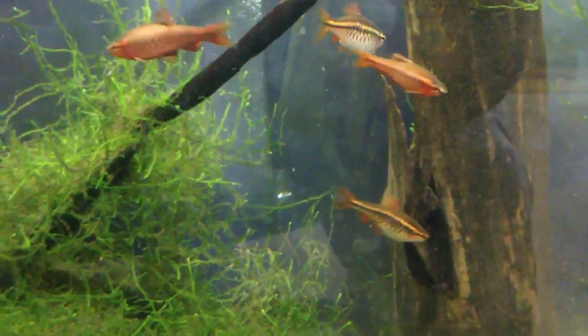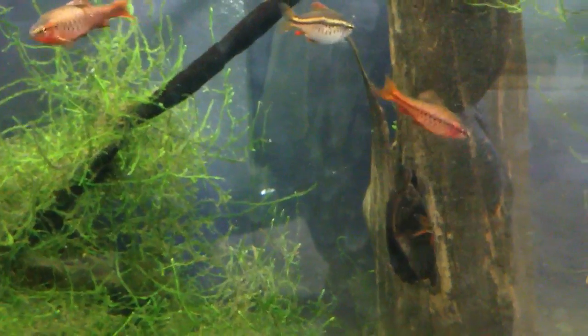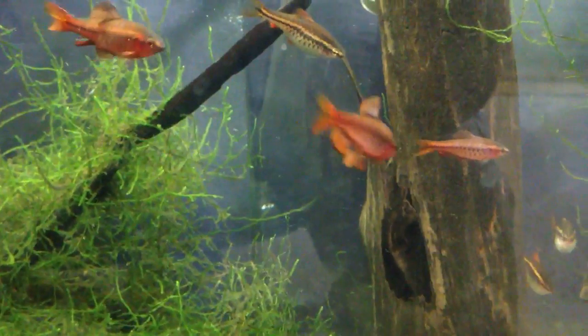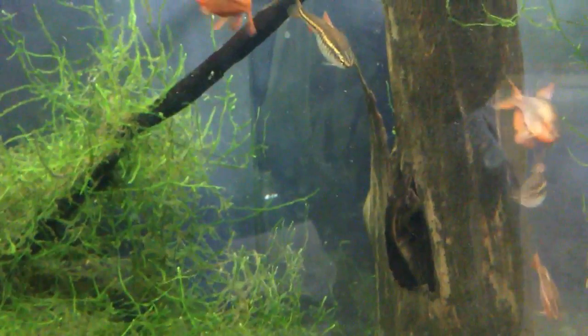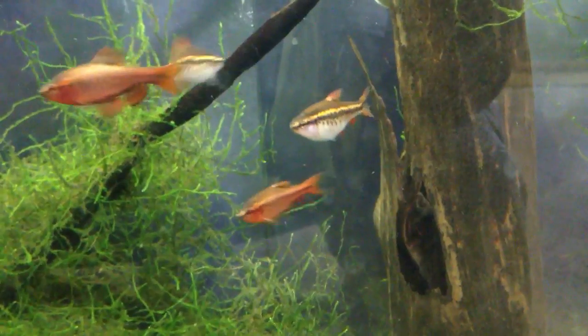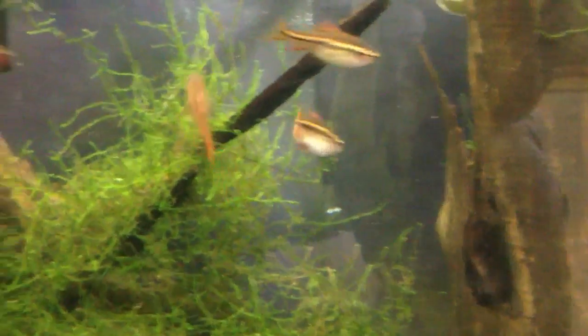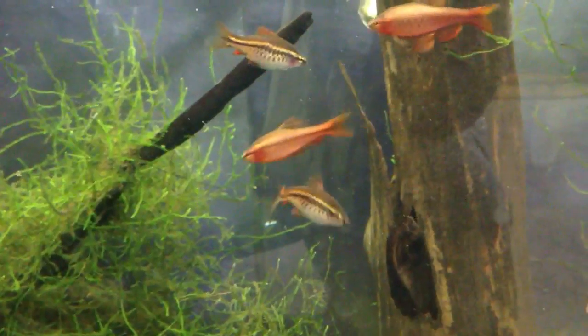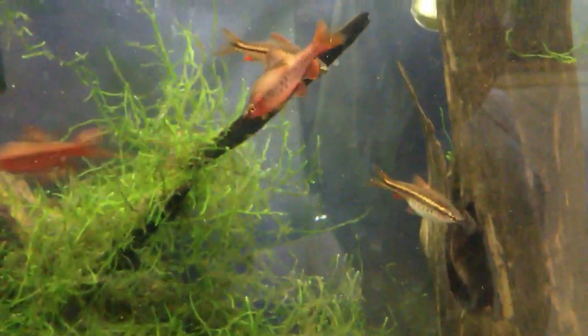In my opinion, the Cherry Barb is the best species of barb available of the three major popular species, which are the Tiger Barb, the Cherry Barb, and the Green Barb, which is commonly sold as the Gold Barb. The reason I'm saying the Cherry Barb is the best is that it does not have the fin-nipping tendencies that the Tiger Barb has. You can obviously tell my fish here are not nipped up because these Cherry Barbs do not nip fins — I've never once seen one take a nip of the fins.